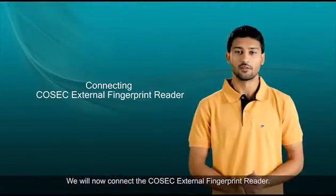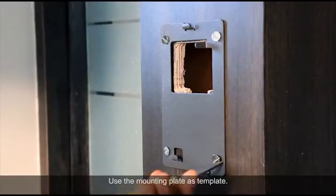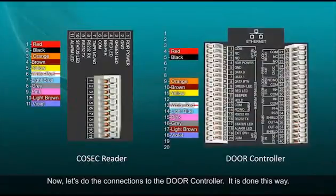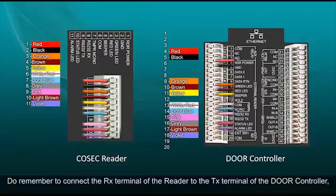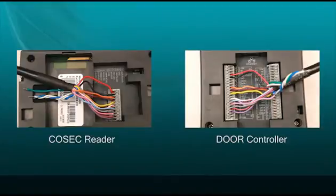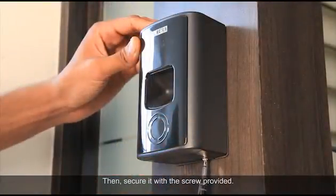We will now connect the Cosec external fingerprint reader. Prepare a suitable opening for the exit reader at a suitable location, use the mounting plate as a template, then pass the cables to connect the reader to the door controller. Do remember to connect the RX terminal of the reader to the TX terminal of the door controller, while the TX terminal of the reader connects to the RX terminal on the door controller side. After the connections, mount the reader on the mounting plate and secure it with the screw provided.